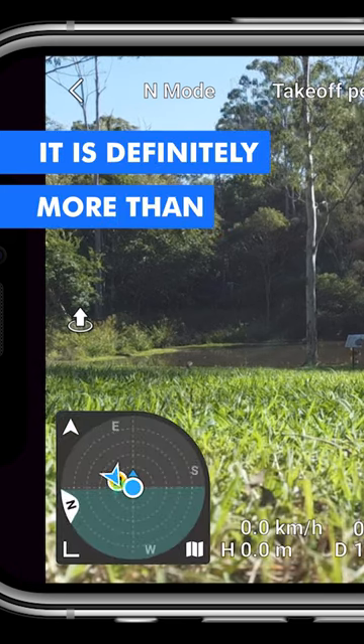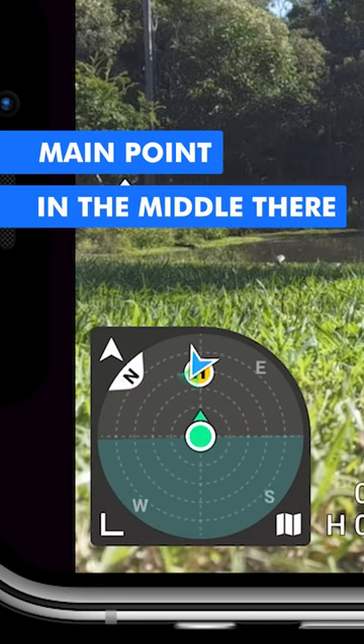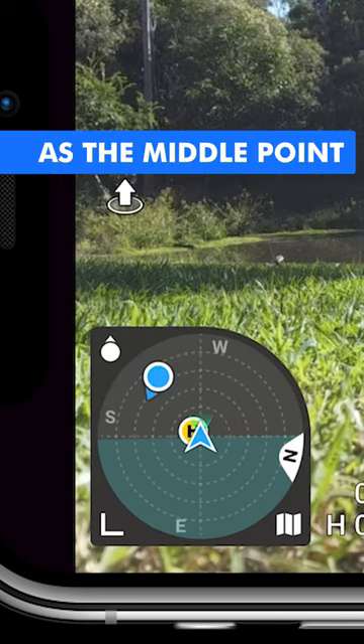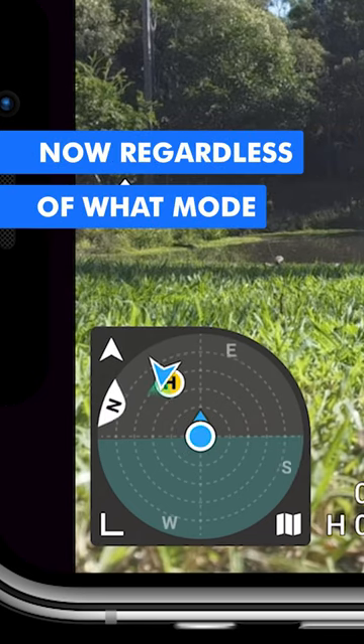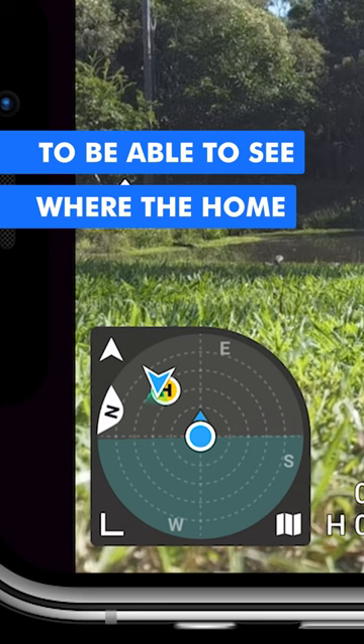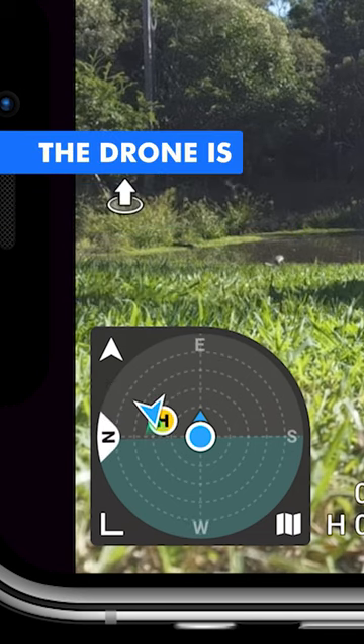It is definitely more than a compass because you can change the focus of the actual main point in the middle. You can either have the drone as the middle point or you can have the controller as the middle point. Regardless of what mode you're in, you're going to be able to see where the home point is and also where the controller and the drone are.